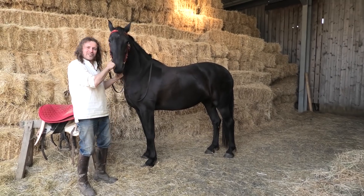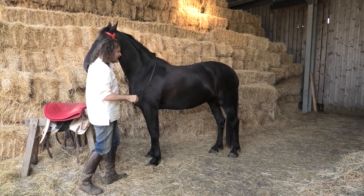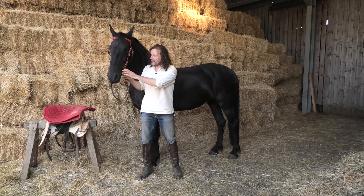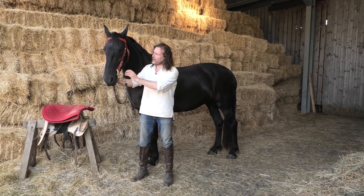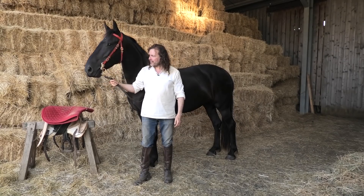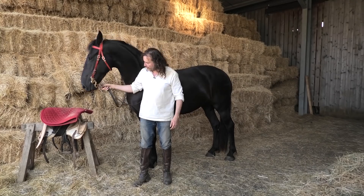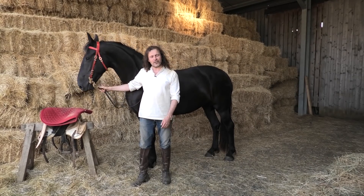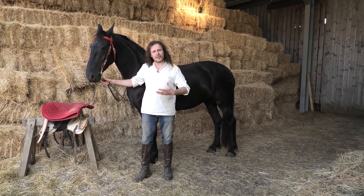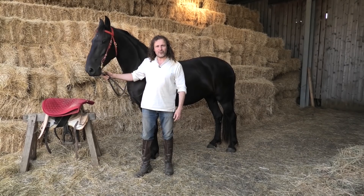Hello everybody. As many of you know, this is Gossamer. She is a war horse in training and one of the things I don't have for her yet is a medieval saddle — a sort of late 15th century medieval saddle. So recently I measured her up and sent off to a specialist, and I have a draft saddle, if you like — a saddle before it's covered in all the fancy stuff. It's come back to me and I've got to try it on and see how it rides. So let's just see how it goes when I put it on her.